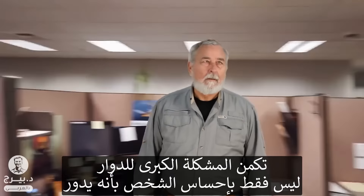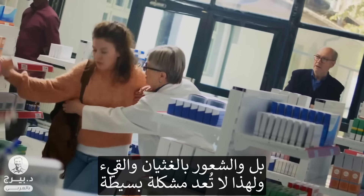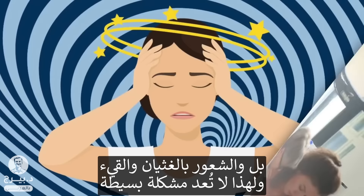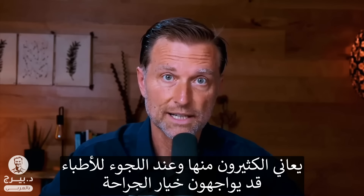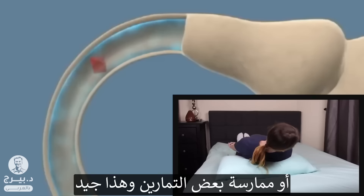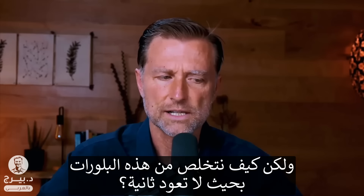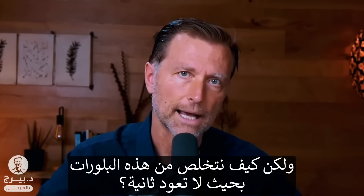The big problem with vertigo is you're going to feel like you're spinning, but you can also have this nauseous feeling, feeling sick. So it can be very devastating. A lot of people have this condition and they go to the doctor, and they might do surgery, they might do exercises, which are great. But then the question is, how do you get rid of these crystals so they don't come back?